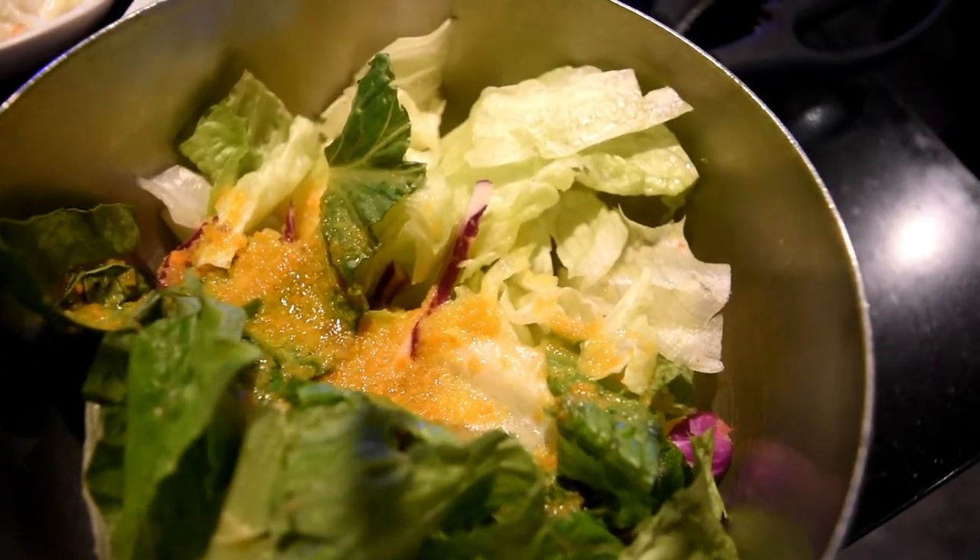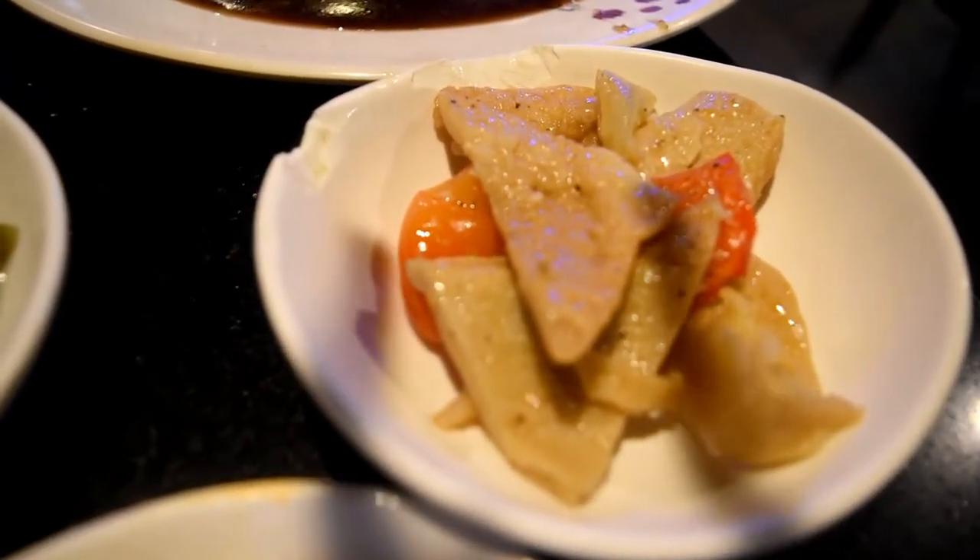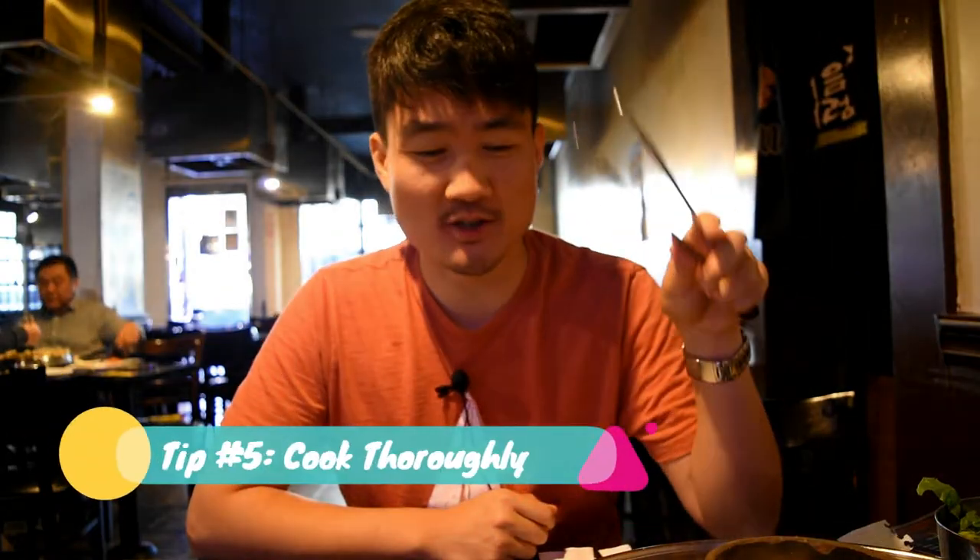Beef tongue is also really good if it's on the menu and you're open to eating it. Another tip: stay away from the rice, or be very light on it. Stay focused more on the vegetables and salads — they're healthy, and they'll actually give you more appetite to eat the meat. Don't fill up on rice; instead go for the salads and eat them along with the banchan side dishes for a really nice crunchy experience alongside the meats.